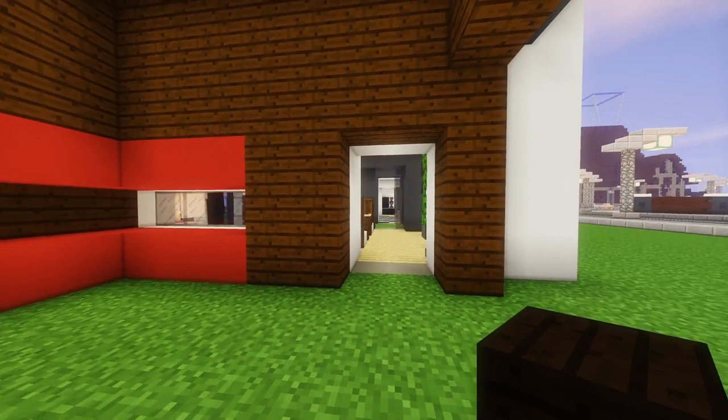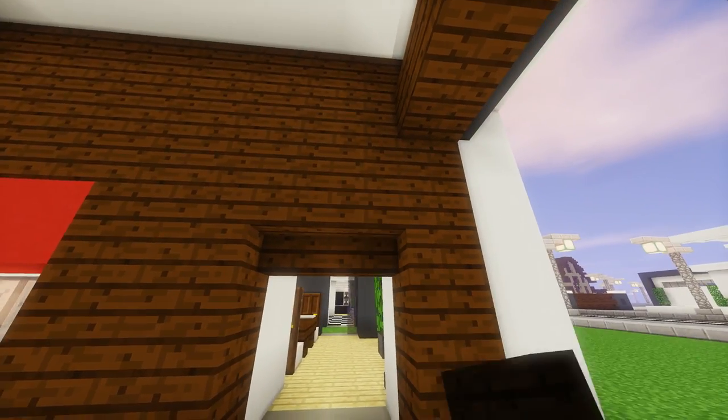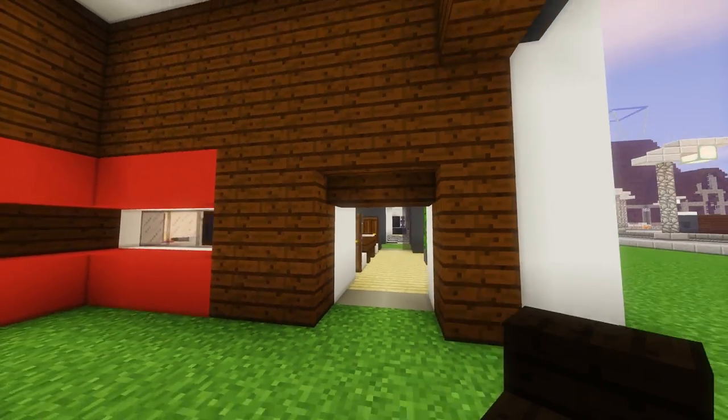That looks pretty good. Now we're going to use upside down dark oak stairs in the doorway, just like that, and on the other side as well — just to add a bit more shape.